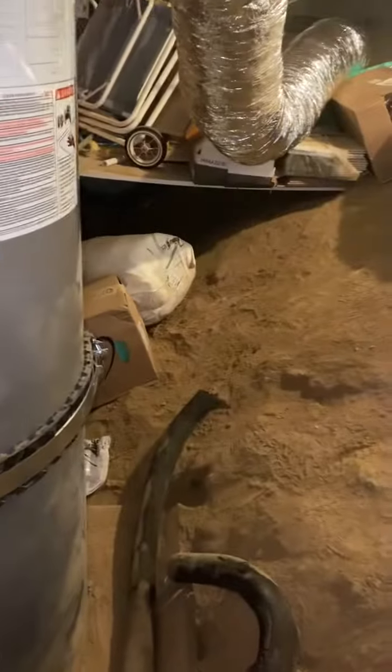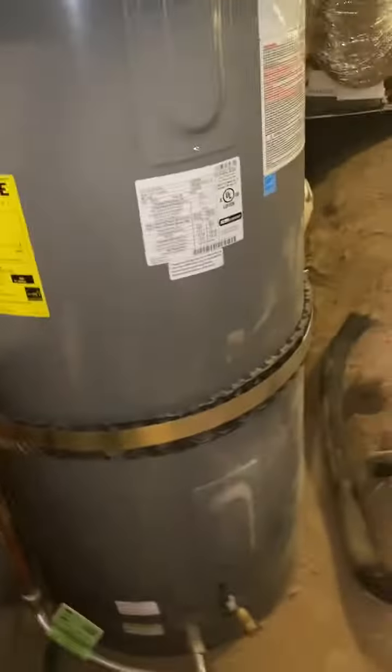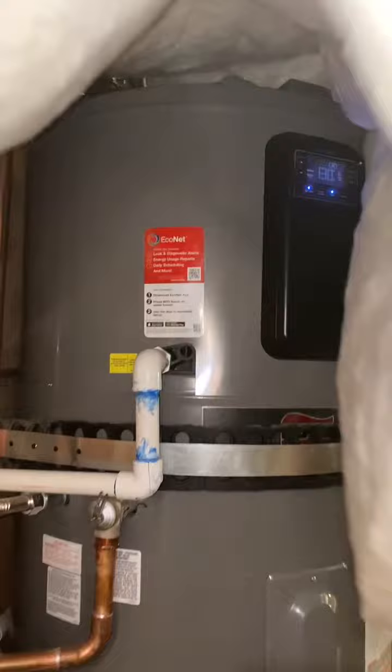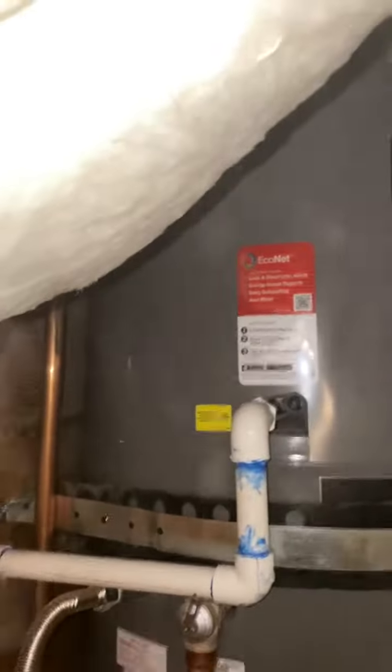I have a customer here at 902 Vernal in Mill Valley. We took the gas water heater from here and put this big beautiful machine here. This big beautiful machine makes this noise.